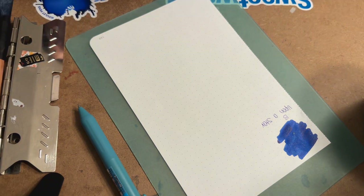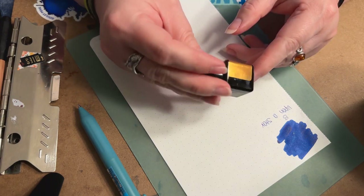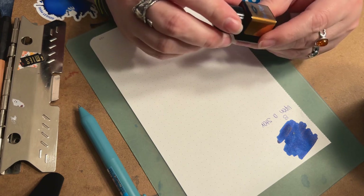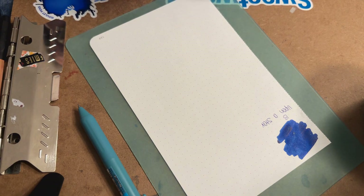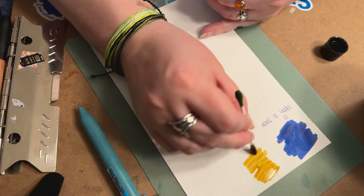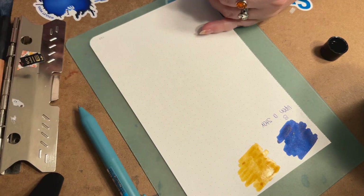The next color we're looking at is Three Kings — it's a standard ink with no special properties. From the label I'm not really sure if it'll be a yellow or a gold, but it is definitely going to be a yellow.